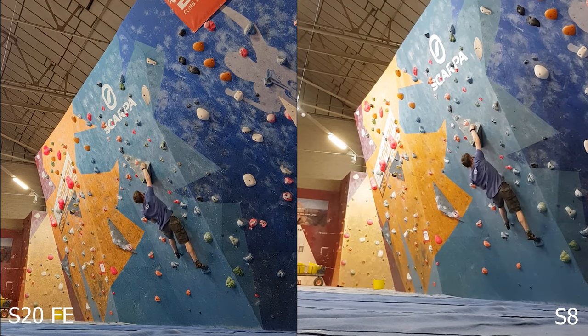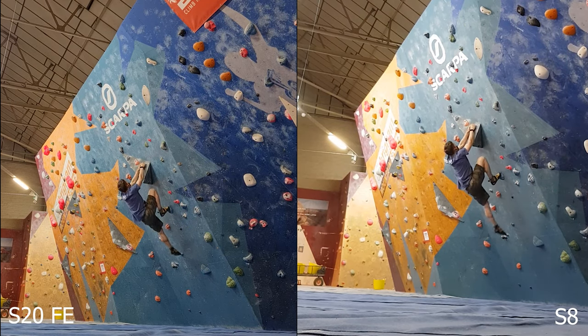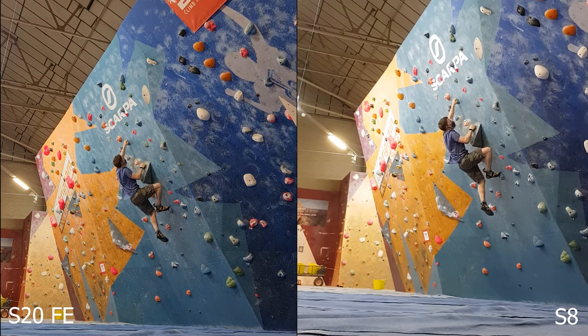Both of them have a front-facing camera — 32 megapixels on the S20 FE and 8 megapixels on the S8. I actually don't notice a huge amount of difference between the two, and it's not really a camera I use too often. In a video comparison you can tell that the S20 FE has better detail — if you look at things like the chalk marks on the wall, you can see them a lot more clearly.